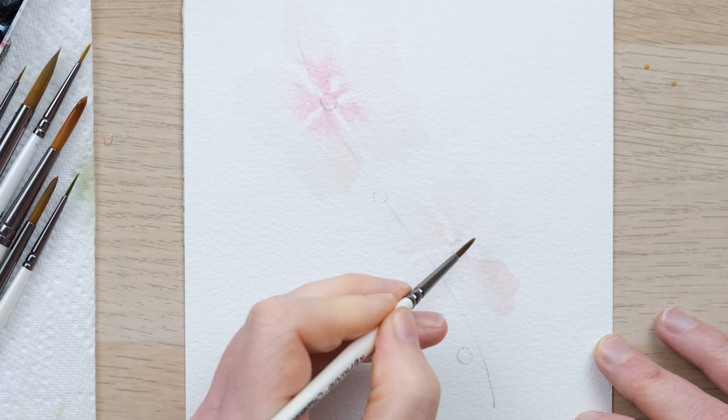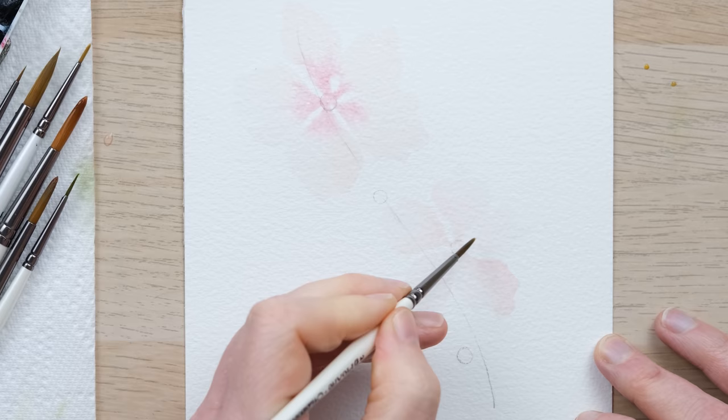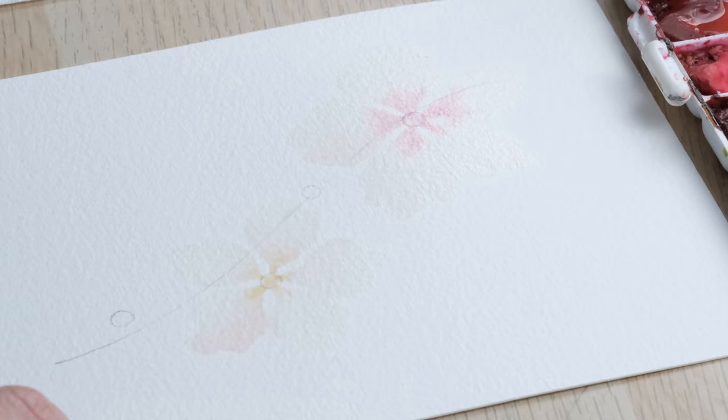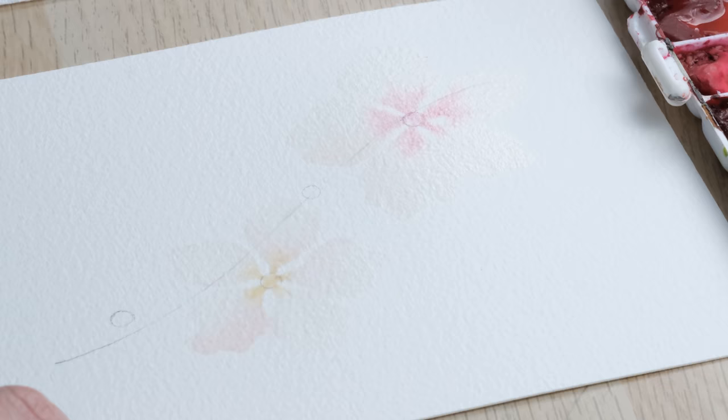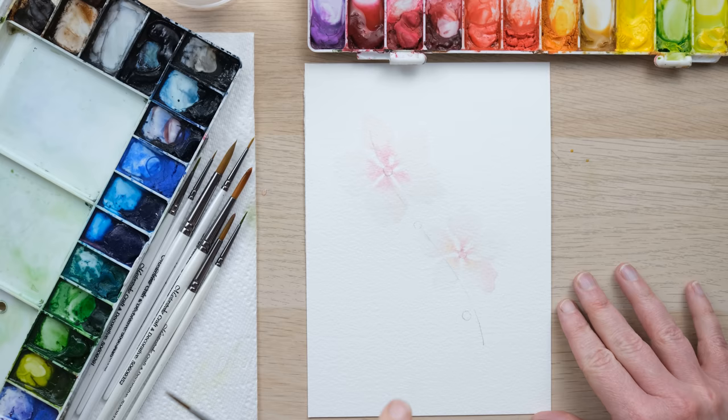As long as your petals have been anchored well in the middle, you'll be absolutely fine. I'm going to take a little bit of the yellow ochre as well as some of the pink and just allow that to fan out. I want that to dry 100% and then we're going to add two more flowers layered over the top.